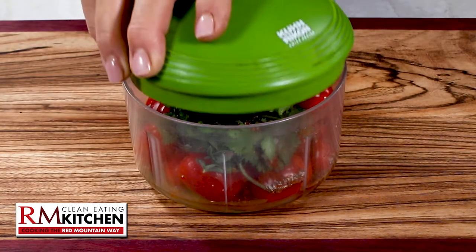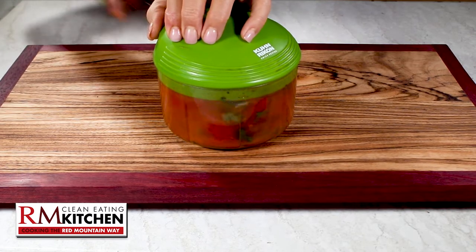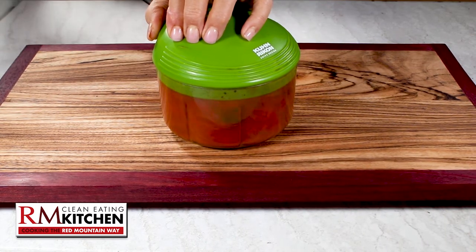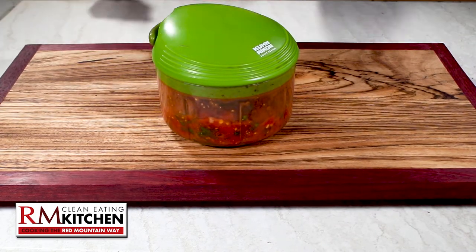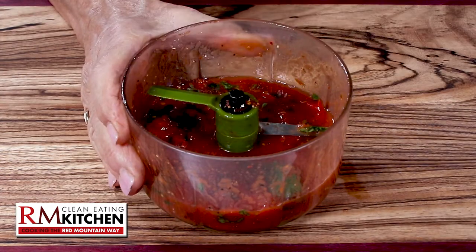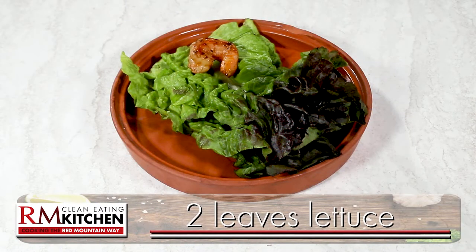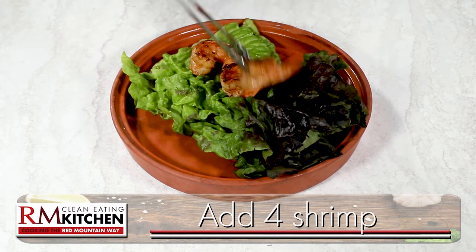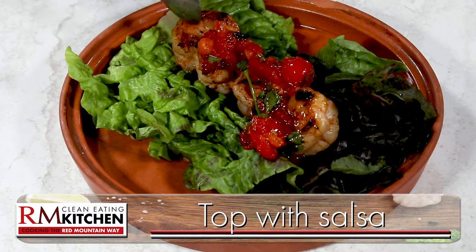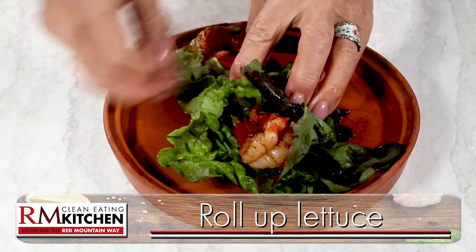Chop it as smooth or as thick as you want. I love to use this hand-powered mini chopper from Kuhn — it's the perfect kitchen tool for something like salsa, and you can completely control the texture. Now that you've got the shrimp and salsa, all you need are fresh lettuce leaves. Two leaves per wrap should do it. Lay about four shrimp on the leaf, then spread a little salsa over the top, and wrap it up and relish the flavors of Mexico.